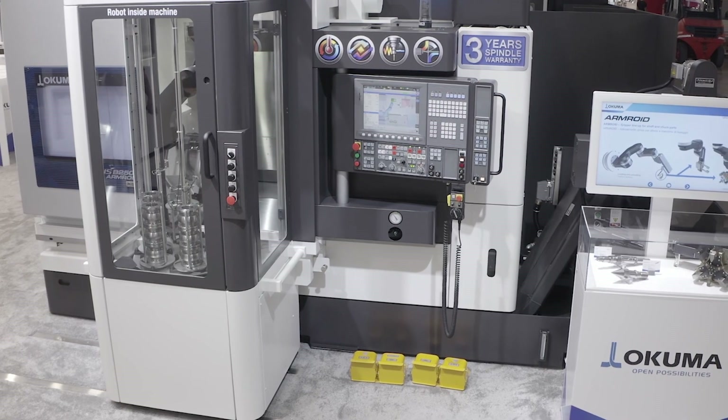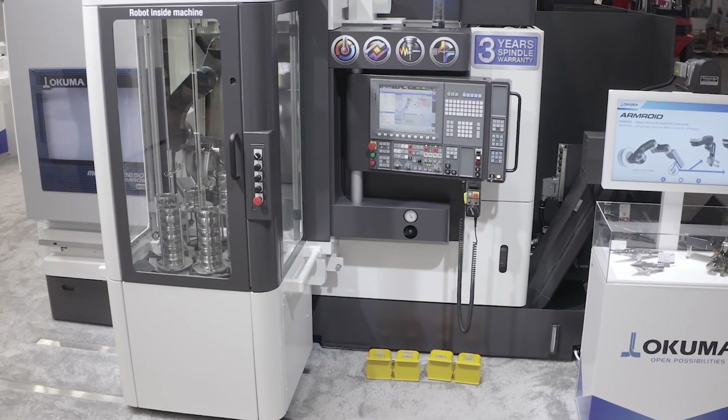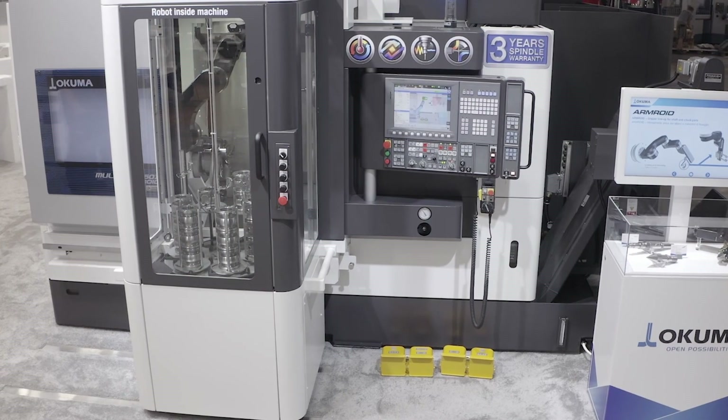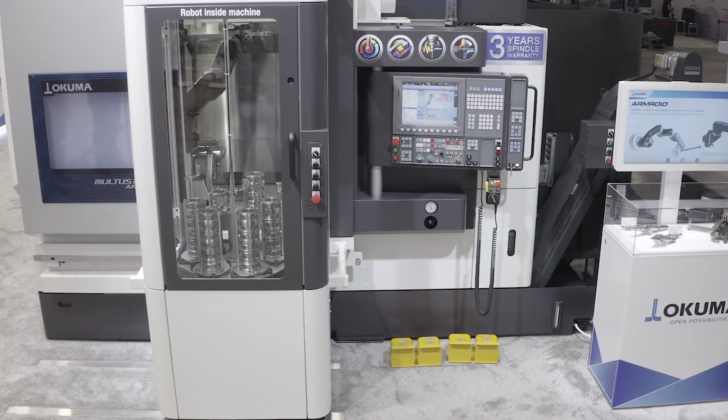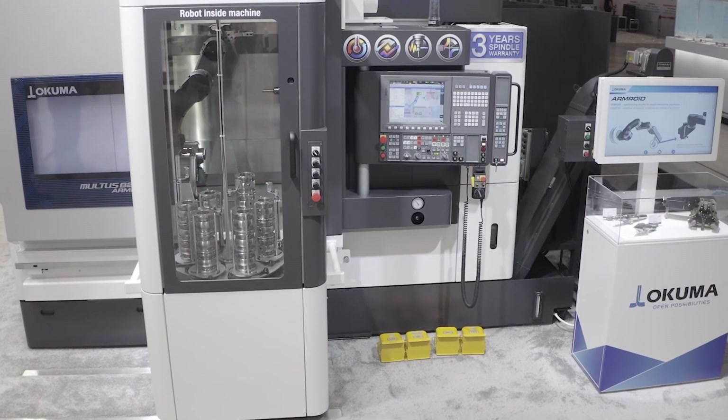The machine itself is our Multus B250 package machine. This machine is equipped with a 40-tool ATC and it has a 10-inch chuck on the main spindle.